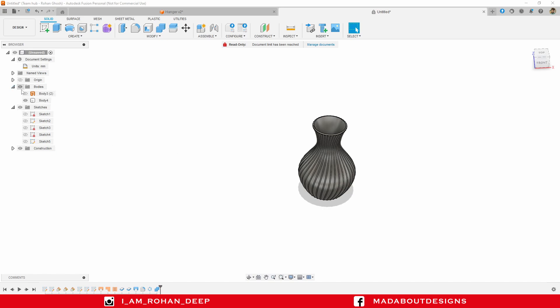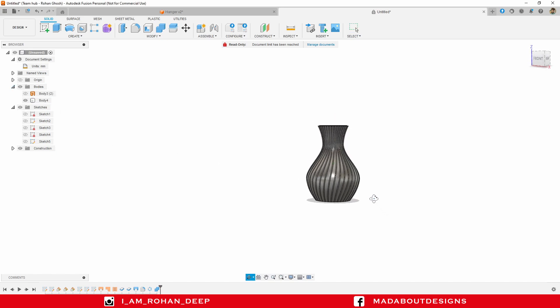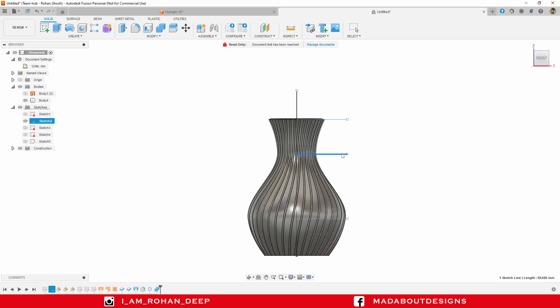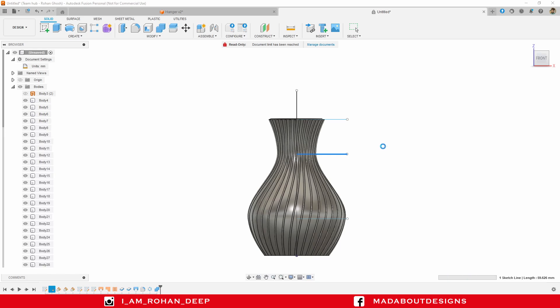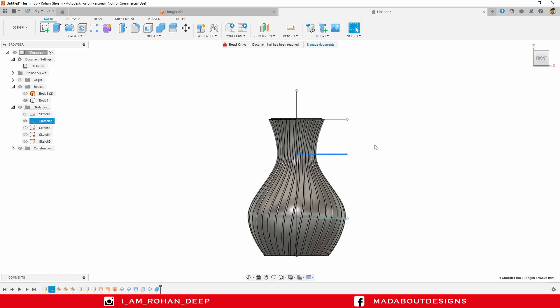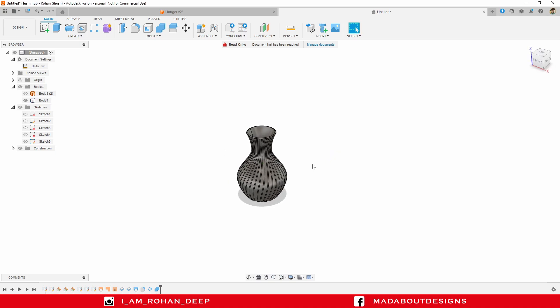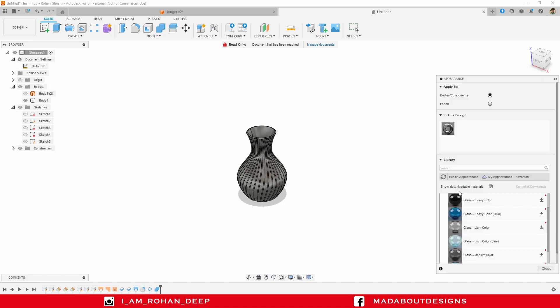Here we have got our vase. If you want, you can change the shape of the flower vase by tweaking these lines a little bit.